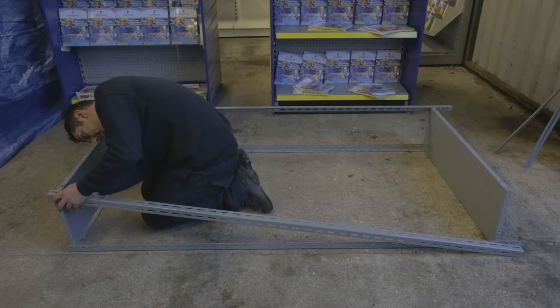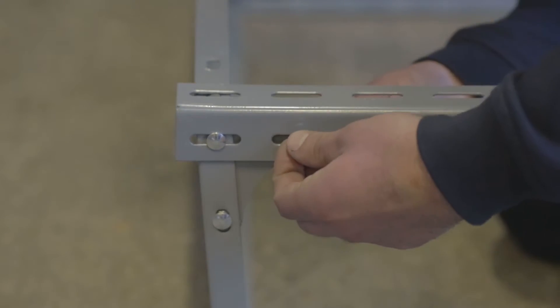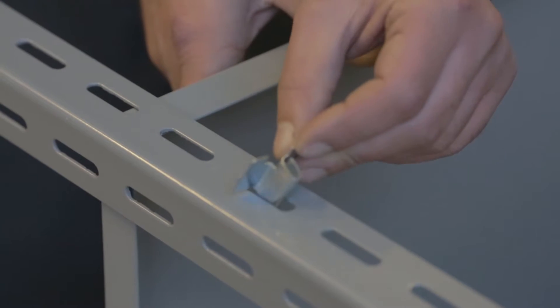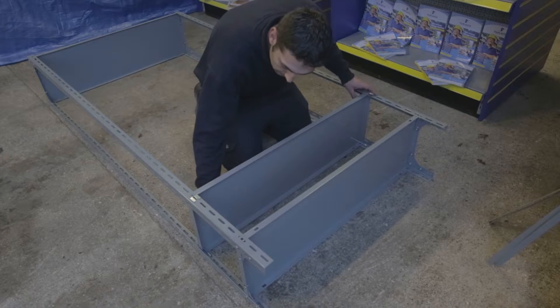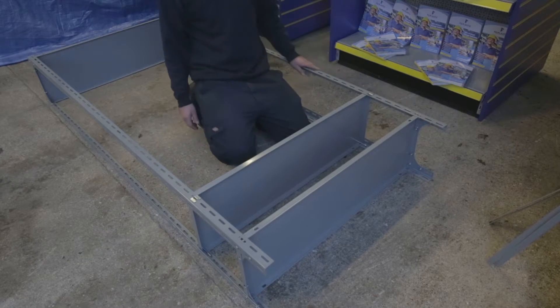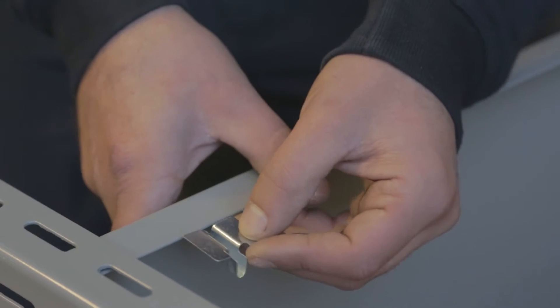Now let's secure the remaining two uprights to the top and bottom shelves. Once that's done and while the unit is horizontal, attach the first shelf using the clips provided. The clips secure into the uprights so that the long stem is directed upwards — the shelf then locates onto the stem.